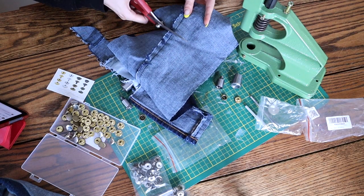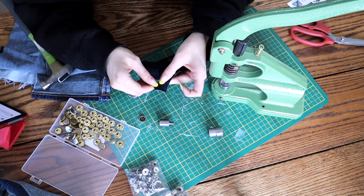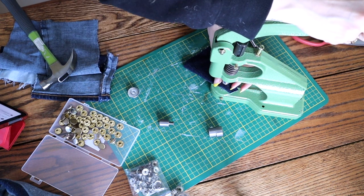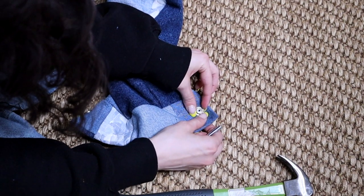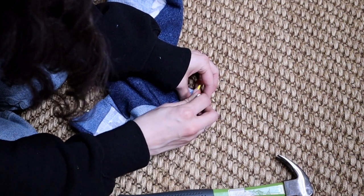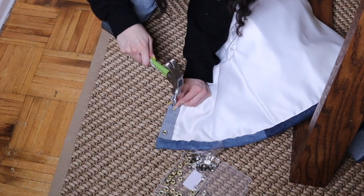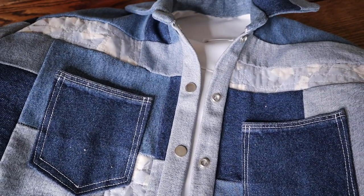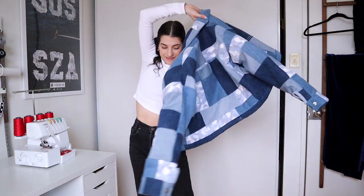I bounced between using a hand press I thrifted and using the tools that came in the snap kit. I was definitely having some trouble figuring it out, but after testing several times I finally went for it. Although they look a little bashed up on the inside, I am still happy with it. And here is how the final jacket turned out — this was such a challenging piece for me to make, but I am very happy with how it turned out.